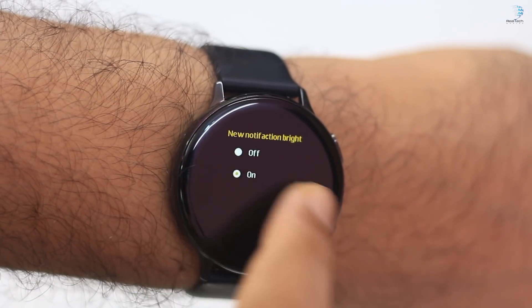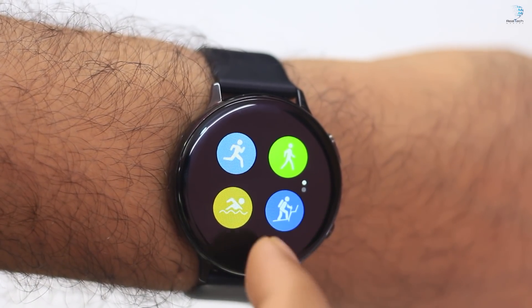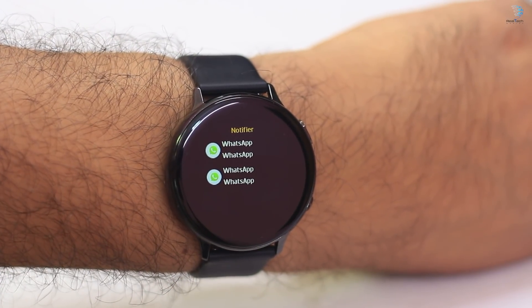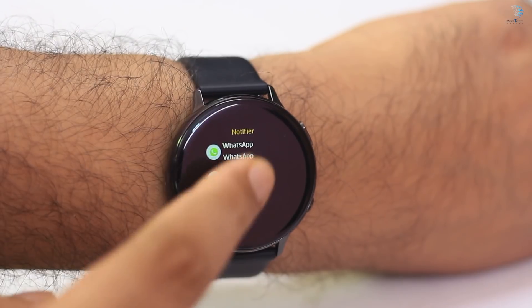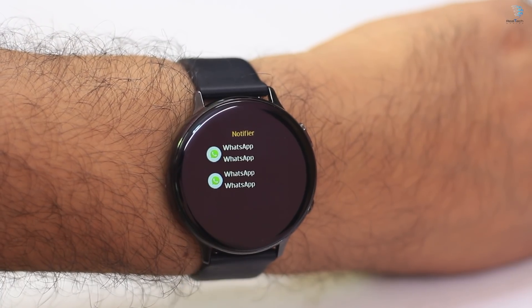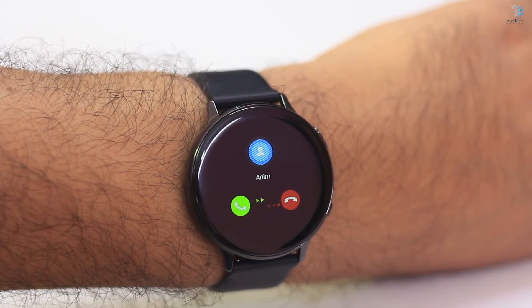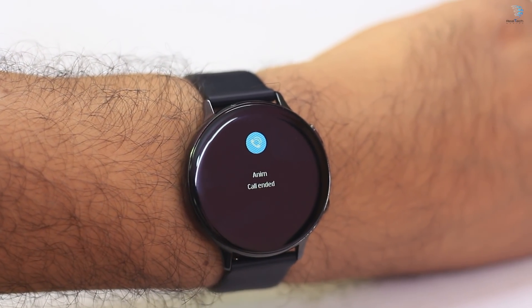Overall, we need to look at activity tracking — each and every feature. We can receive WhatsApp and Facebook notifications. We can see incoming call notifications and manage calls from the watch. It's a handy feature and a special feature. The results sync back to our phone.